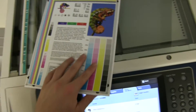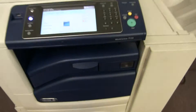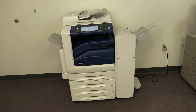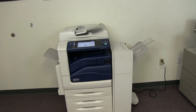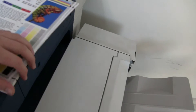Now we'll go ahead and run a few test copies to show the color quality on this machine. Here we have our color copy test chart and we'll run two color copies. This machine is 30 pages per minute color and black and white, and the paper size goes up to 12 by 18 out of the bypass tray. Here we have our test copies off the glass.